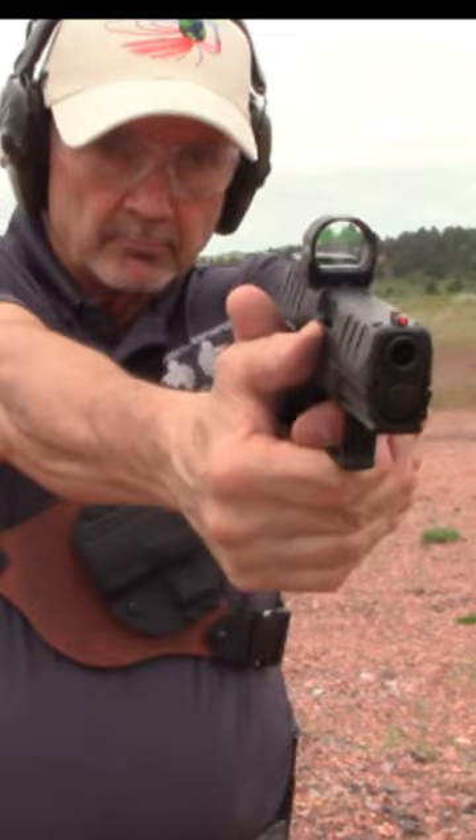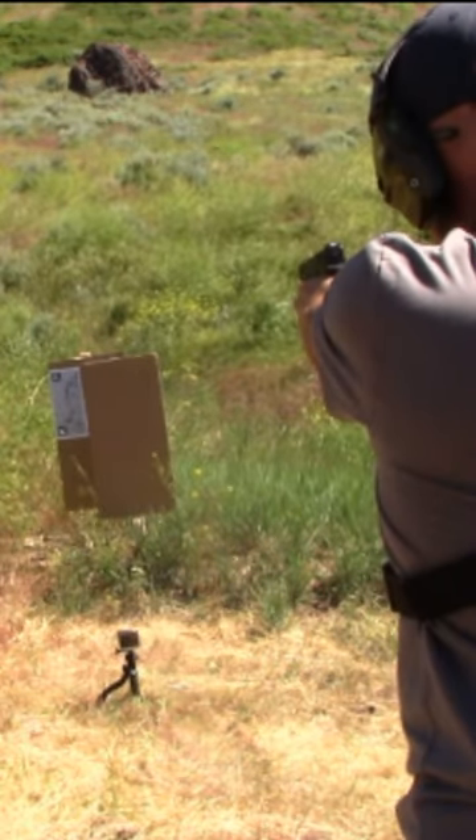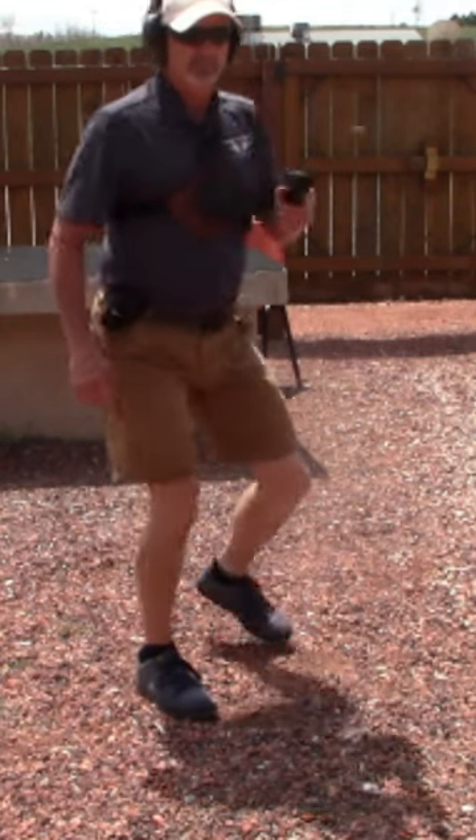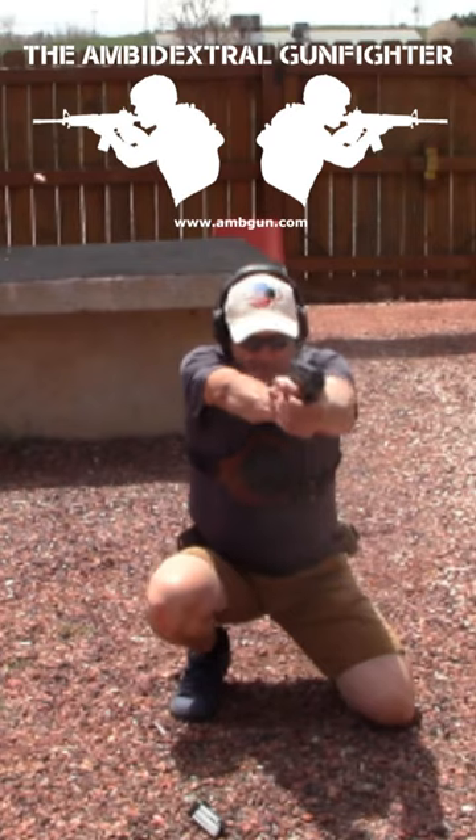10mm penetration and stopping power — for self-defense, do you understand the risk of overpenetration? For details, see our full feature review of the Springfield Armory XDM Elite Compact 10mm.